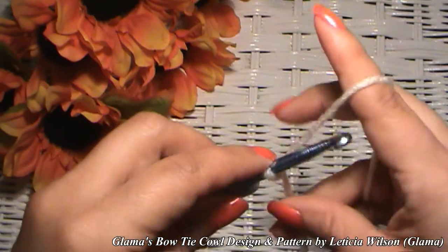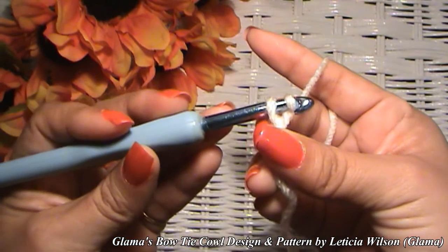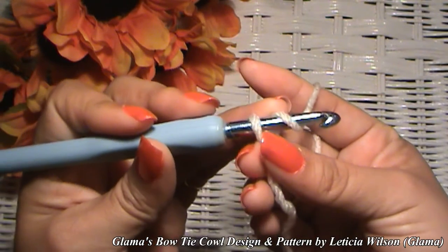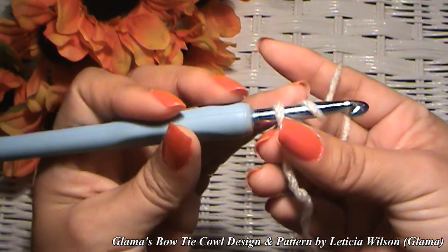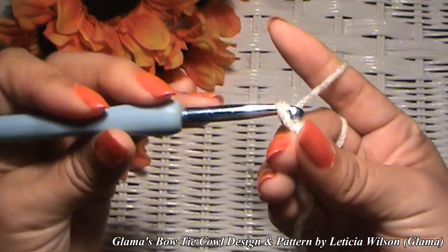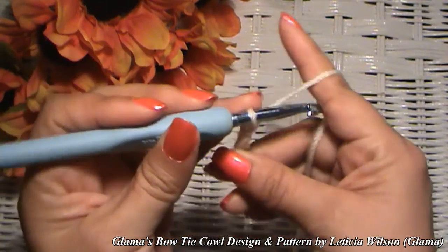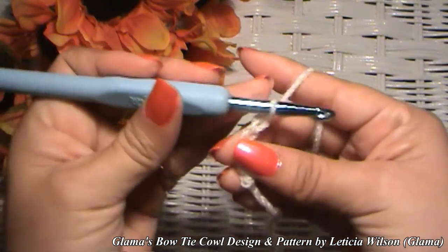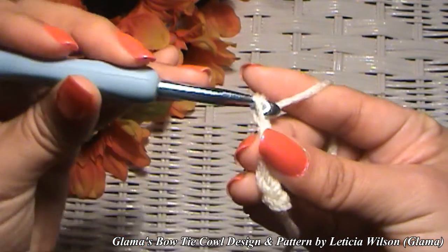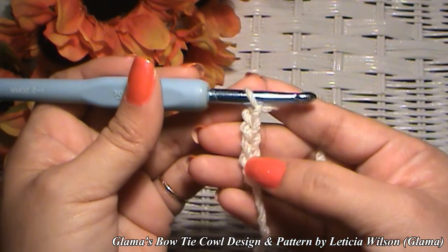Now we're going to make a chain of 135 — that's the length I made for the thumbnail picture at the beginning of the video. To make a chain, just yarn over, pull it through that loop, yarn over, pull it through that loop, and you're making chains. Do that for 135 chains.